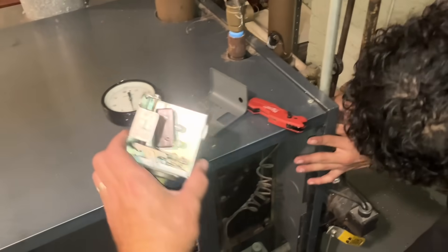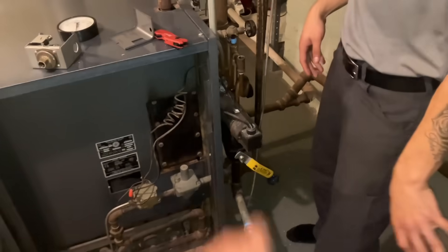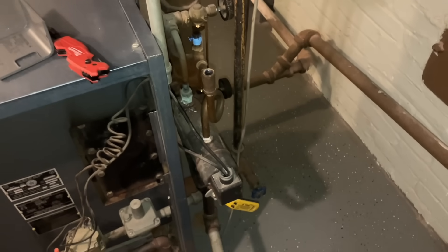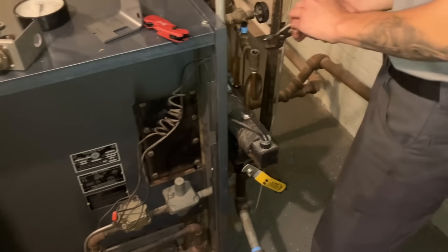Derek removed the two wires going to the pressure troll. We also removed the pressure gauge. And now he's going to pull out or unthread the pigtail from the top of the number 67 low-water cutoff. We're going to make sure that the pigtail is clean.